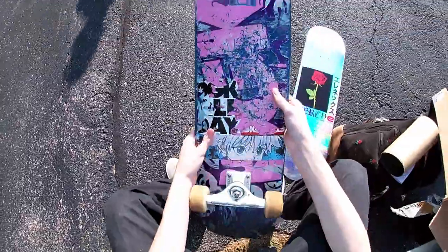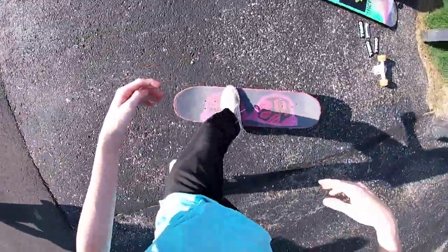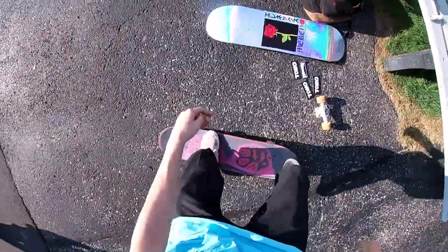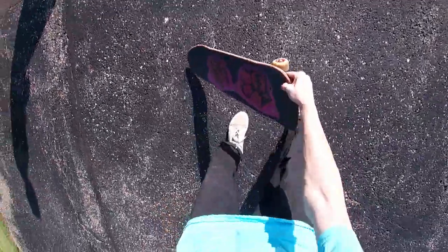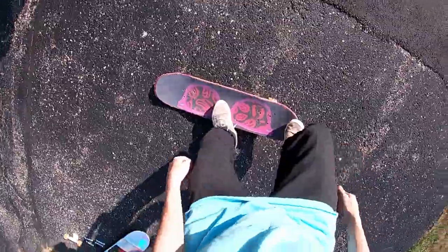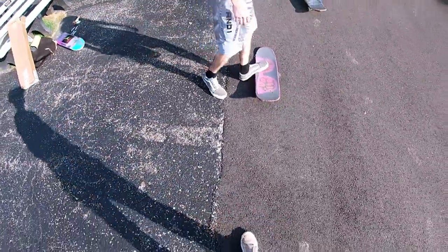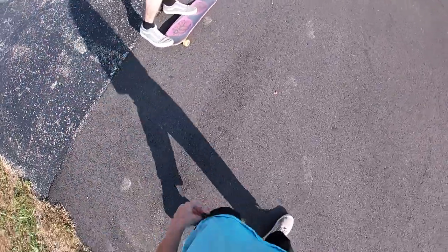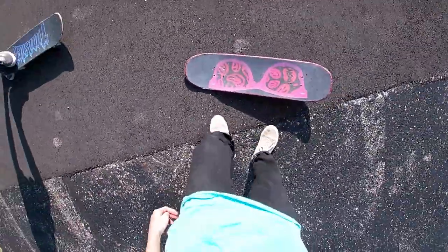Bro, this board is still rideable. Kickflip. Try that again. Try it. We're just gonna snap this tail, bro. That was high.